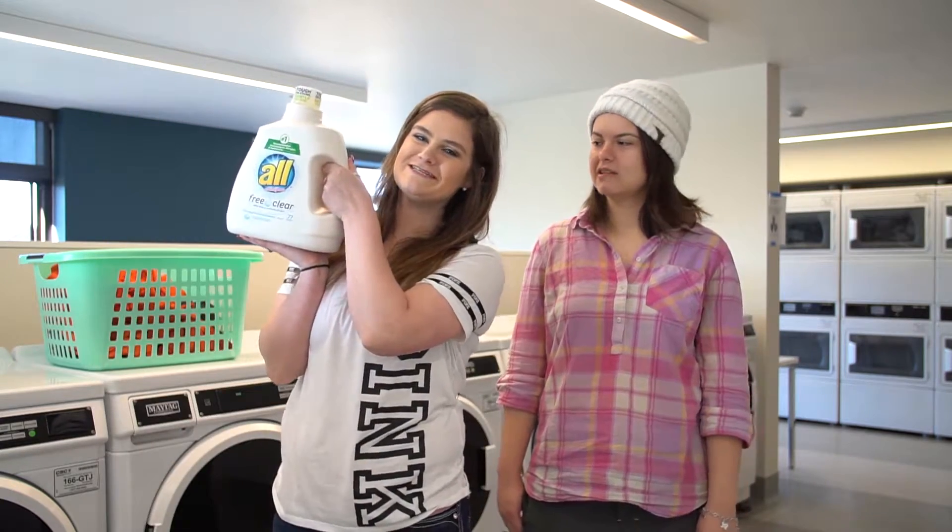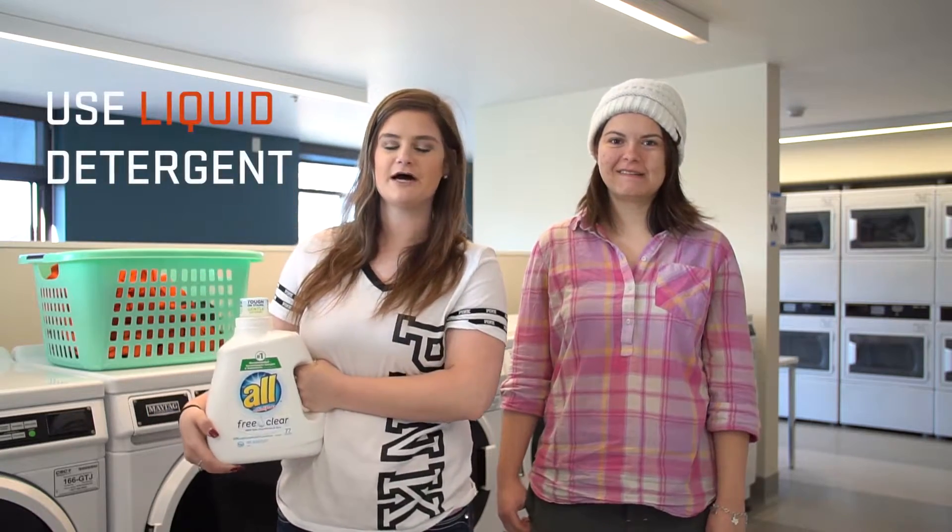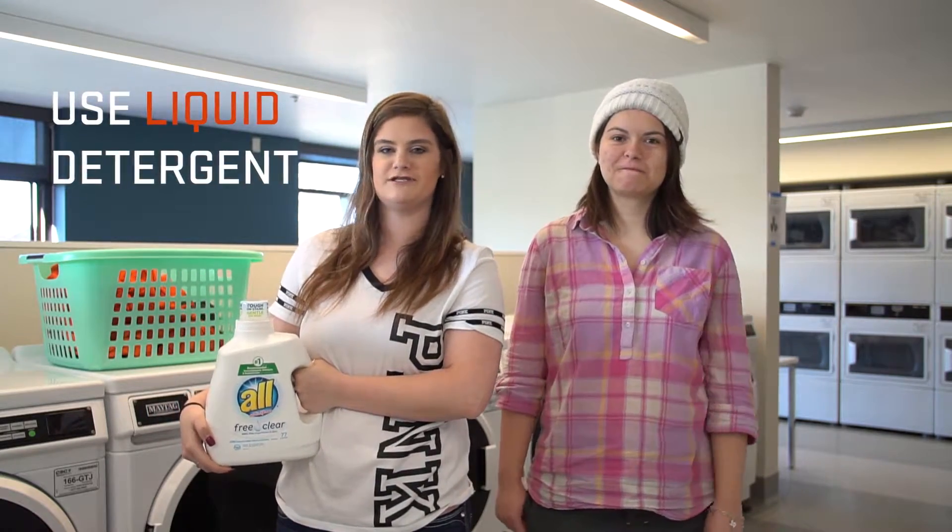At OSU we don't charge for laundry services, so you don't need to bring any coins for the machines. However, you do need to bring your own detergent. Liquid is preferred because the pods and the powders don't dissolve in our machines very well.